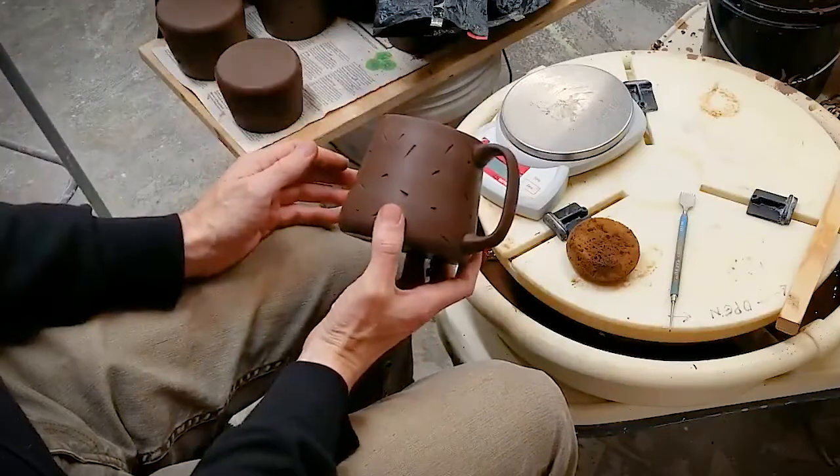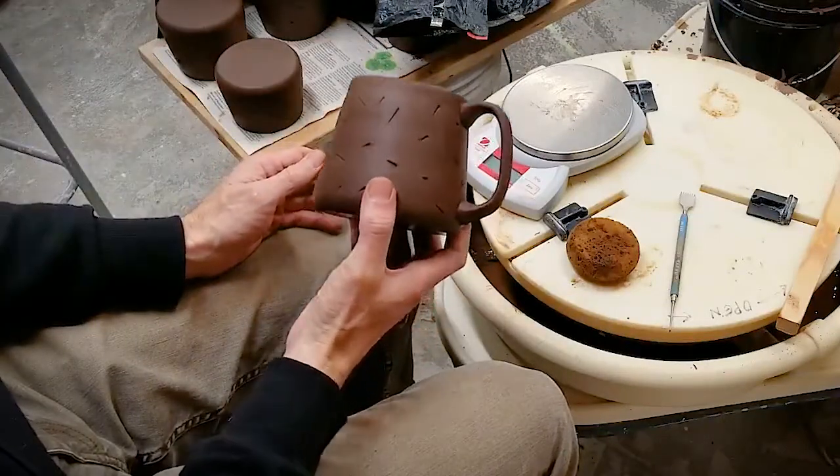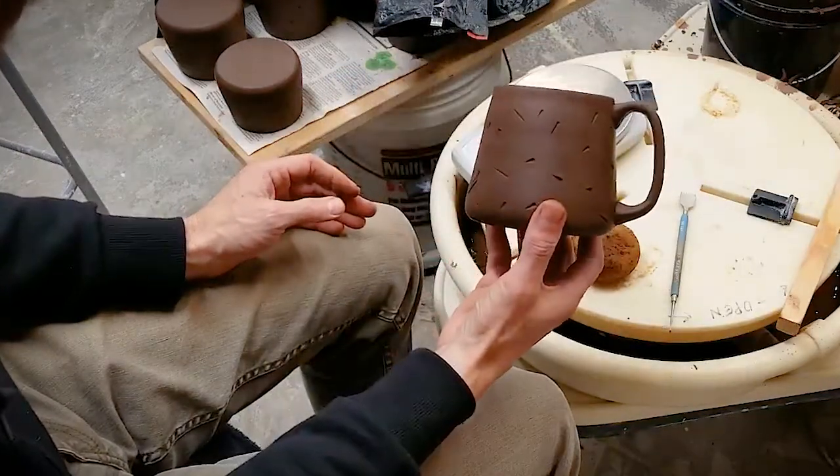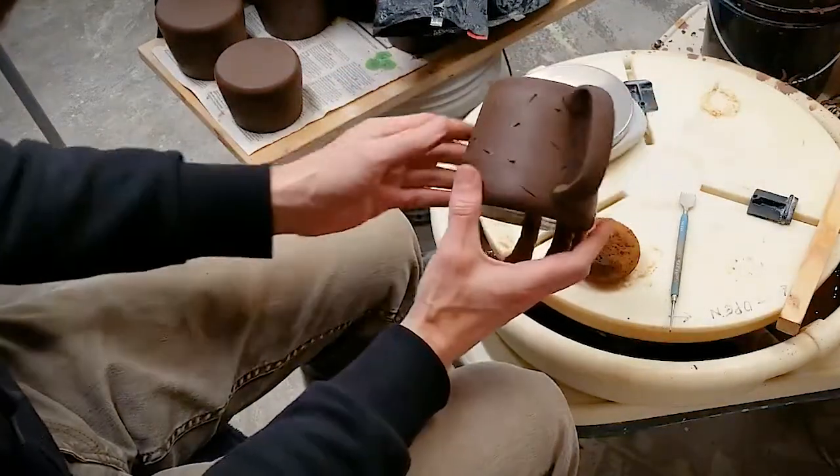Once you're satisfied with the shape of your handle and you've made sure that the connection points are compressed together really well, you can set your mug aside and lightly cover it with plastic so it can dry slowly.